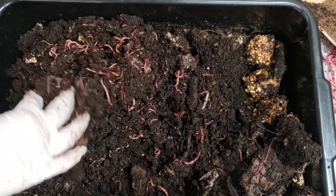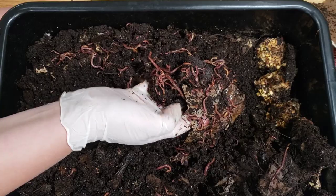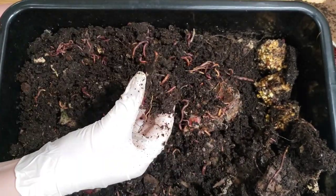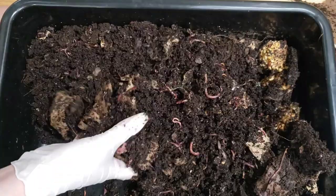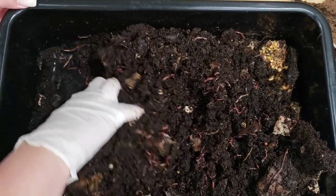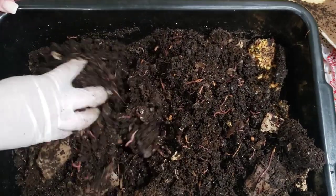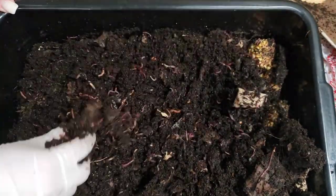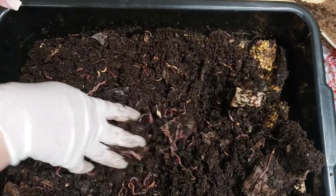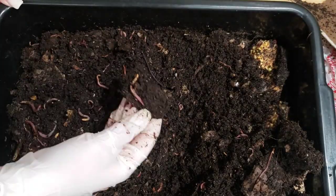But no signs of that cucumber. Look at all these guys here — it was like a big piece, but they did go through it. It's probably the first thing that went — the cucumber. So lots of happy worms in here. They went through that feeding really well, and I mean, it's two weeks, so it's a good amount of time for them.